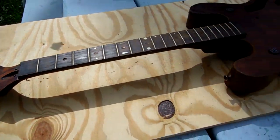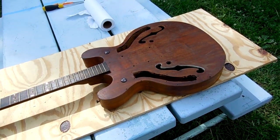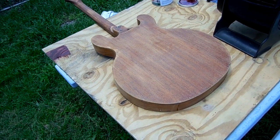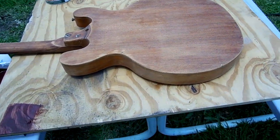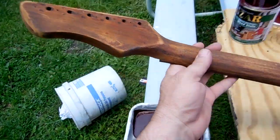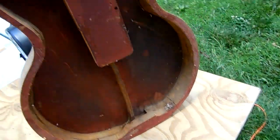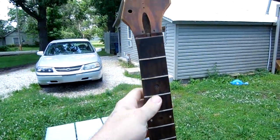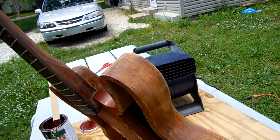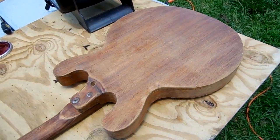I think it looks pretty good — there's no more shininess to it, the polyurethane is all gone. It's now been sanded. I'm not going to get it all the way down to the wood — that wasn't my plan anyway. The front is off and I will now stain it and then put the polyurethane over the top of the stain.